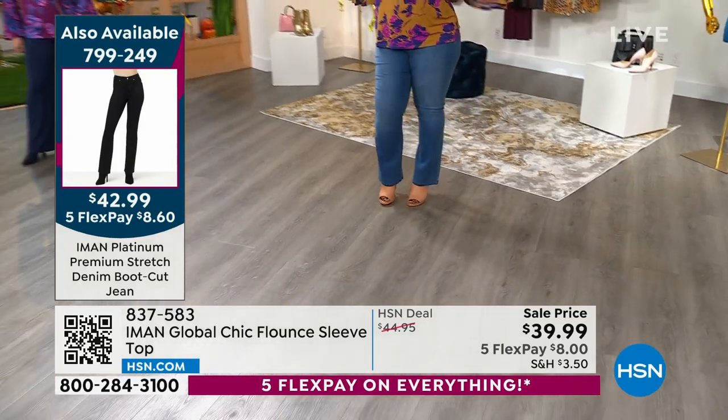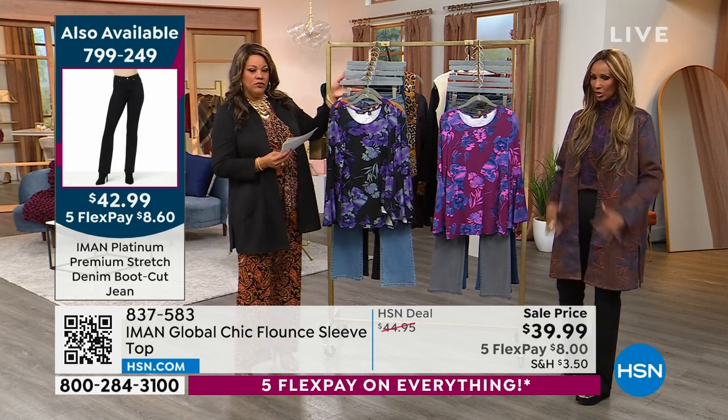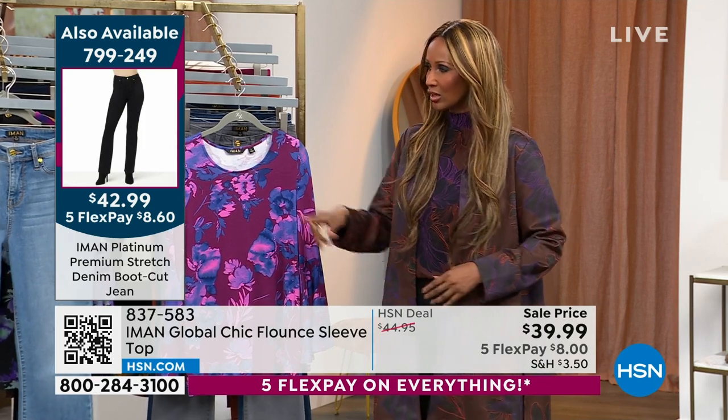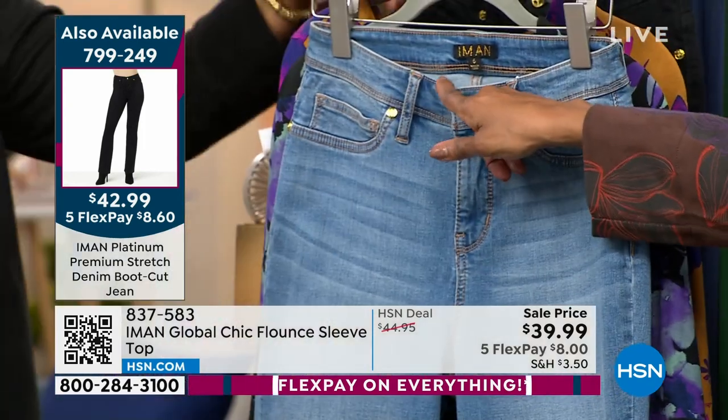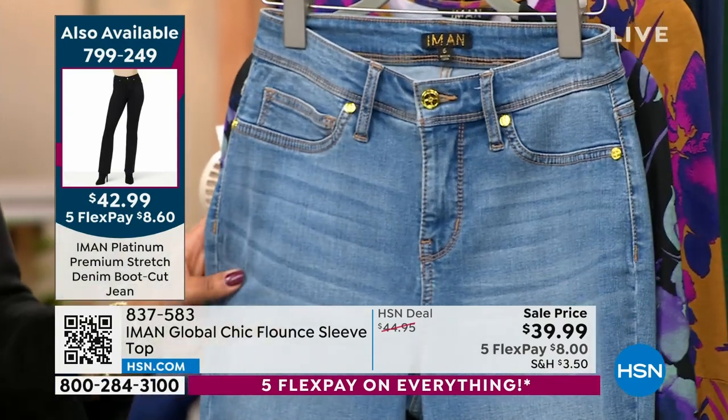Because the seams are coming forward in the boot cut — yes — and they're very slimming. It elongates the legs. But it's also premium because it's soft. The fabric is easy to care for, machine washable. It will not give you a muffin top. As you can see, the front is lower than the back, so when you're bending and picking up things, it's not going to ride down on you.